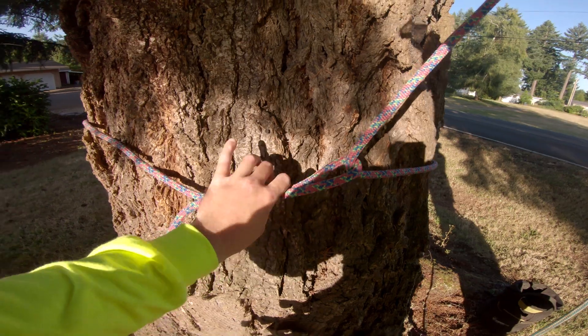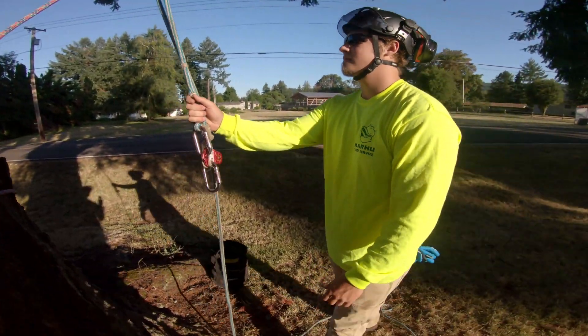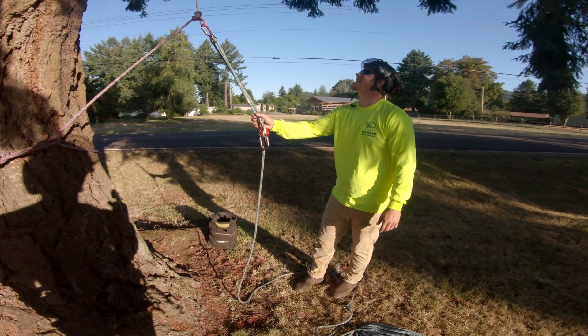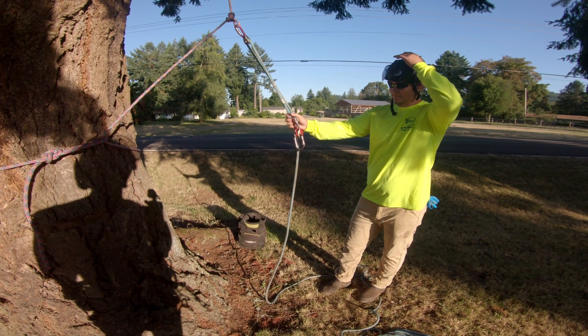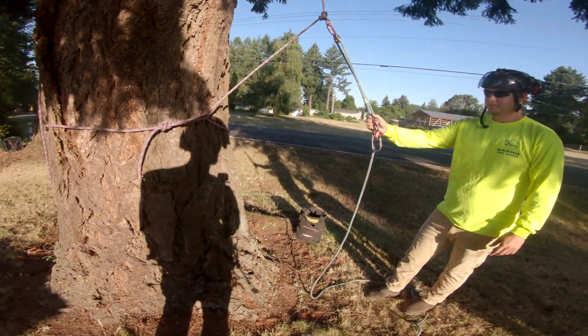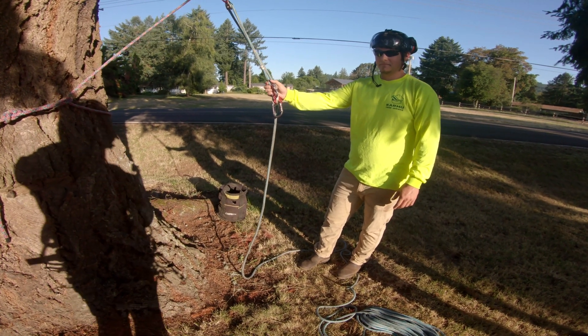From there, Sean can untie the base anchor and lower the injured climber on that leg of line all the way to the ground in a very controlled manner. It's a pretty cool technique — you don't need a lot of fancy tools.